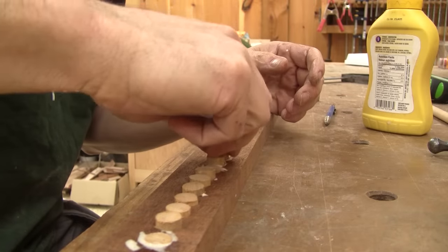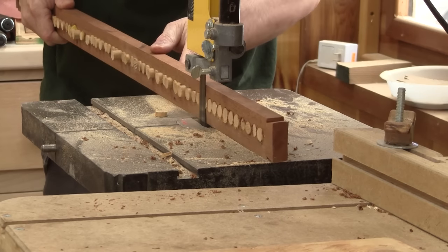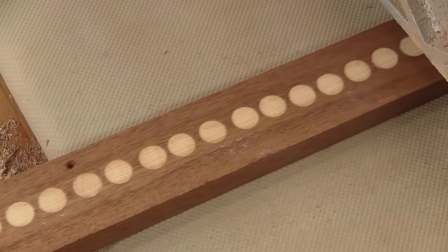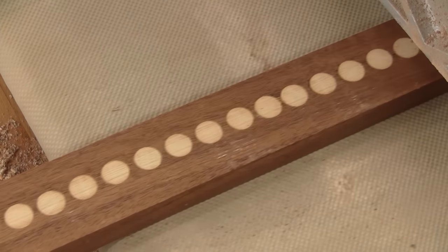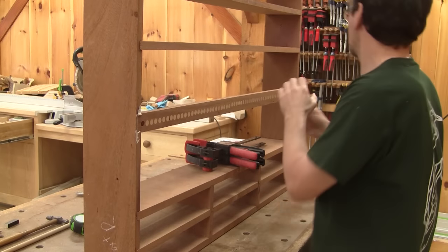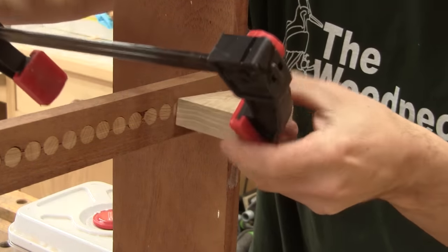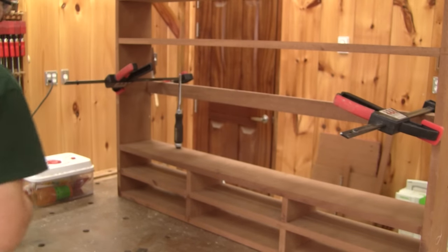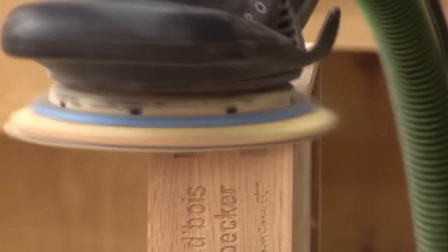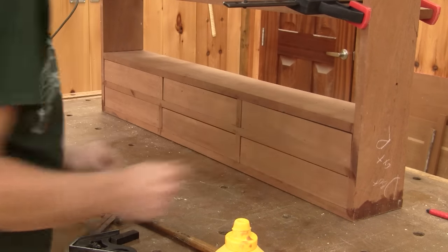When the glue is dry, I cut the dowels just before passing this into the drum sander. After a final sanding, I'm ready to glue the support to the rest of the rack. This is a sneak peek of the final product. Now that the glue of the drawers is dry, I can give them their final sanding. Now I have six nice drawers, but no poles — I'll fix this.